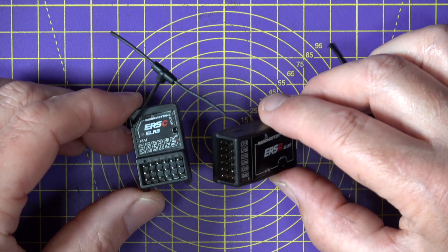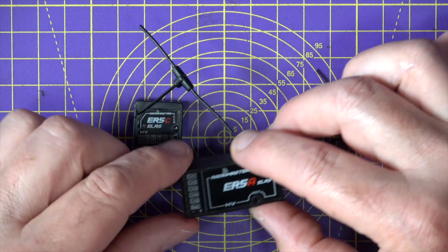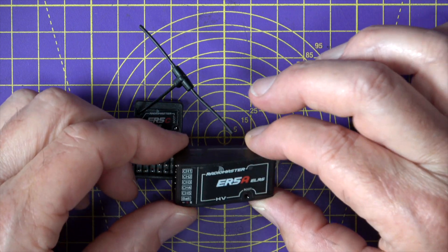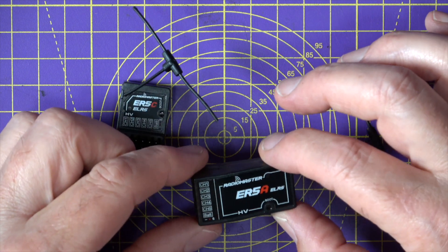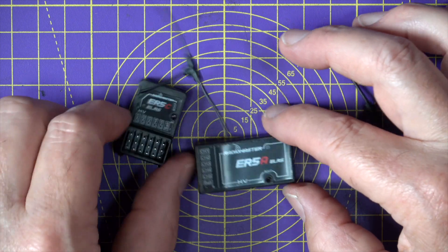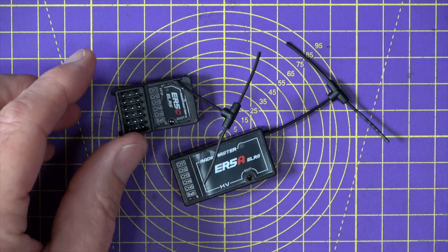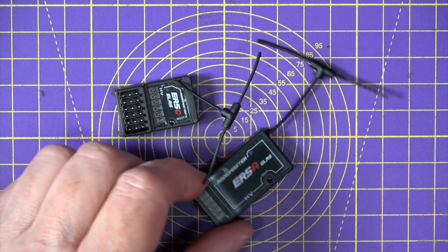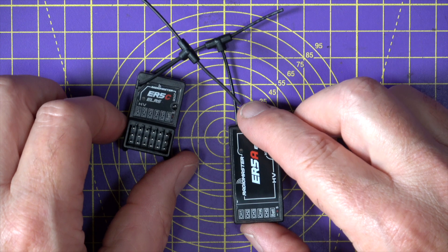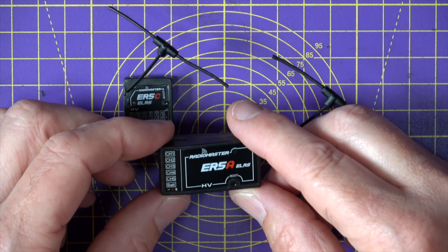As far as I can tell, the only difference is the case, which is laid out purely for convenience of mounting. They're both fixed in a very robust injection molded case, and you get a choice of T-style antenna, one with a short lead, and they each come with a longer lead as well. They run on 2.4 gigahertz and are flashed in the factory with ExpressLRS 2.